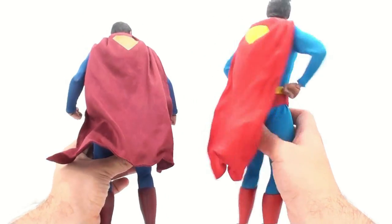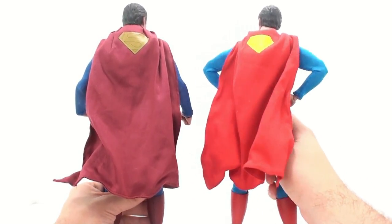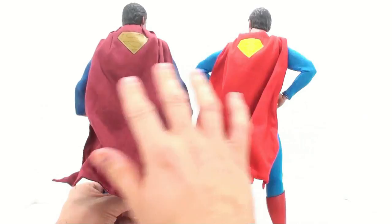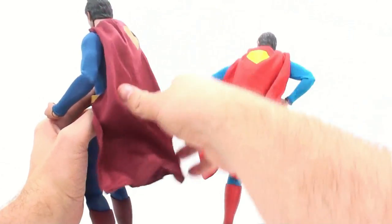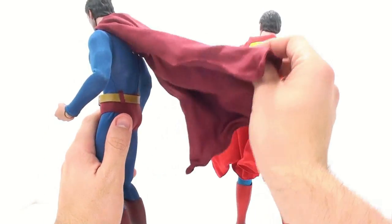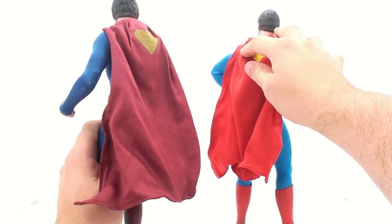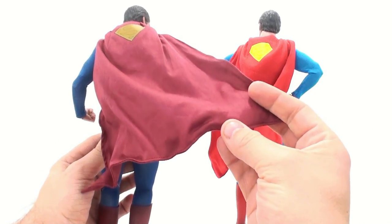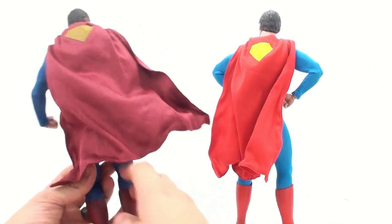Coming around to the back, the same is true with the cape itself — very dulled down, very muted, very accurate looking. It's the exact same cape we basically got initially, with the Superman logo and that layered look so when you lift it up you get that extra little flap. This one doesn't seem to lay down as flat, but it also has wires along the outside as well as along the bottom so you can get really nice, flowing looks with the cape.